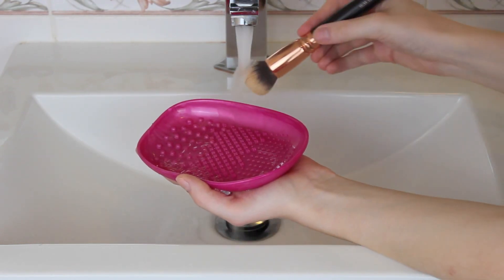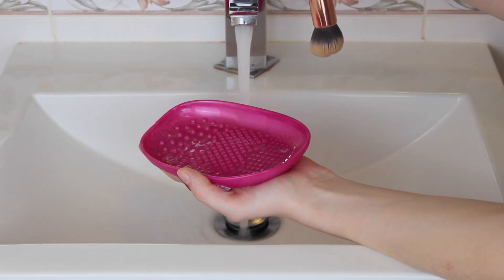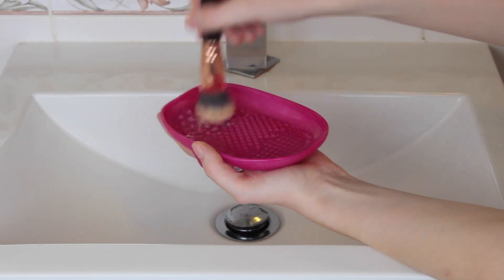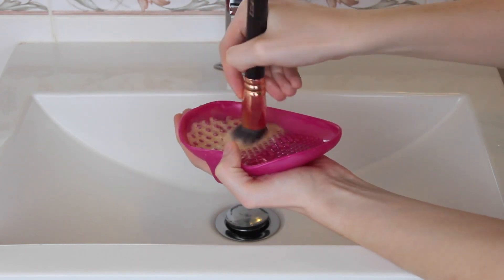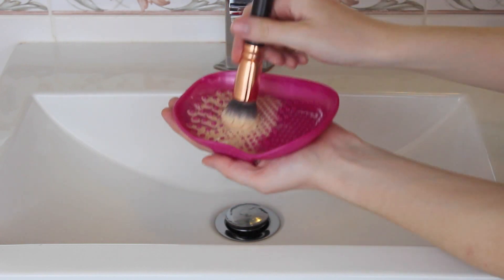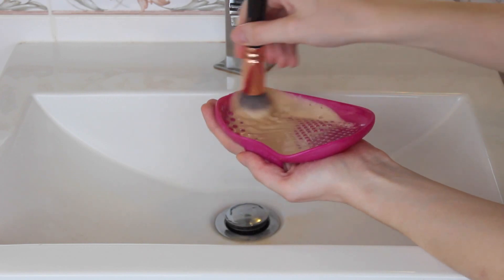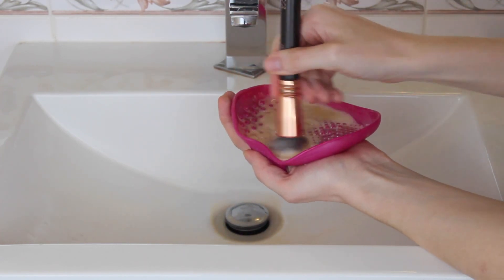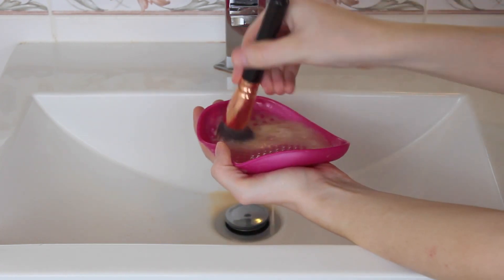Next I'm going to wash the foundation brush. First I'm just going to wet it under some water. And instead of adding water to the palette with the soap, I'm just going to add the brush straight into the soap and give it a mix around first, because foundation brushes are really sticky and gluggy — they're the hardest brushes to wash. Then after you've swirled it around for a little bit, you're just going to add some water to the palette and continue to clean your brush in circular motions. After you've done that, rinse the palette out, add some water to do a rinse, and repeat until the water comes back clean.